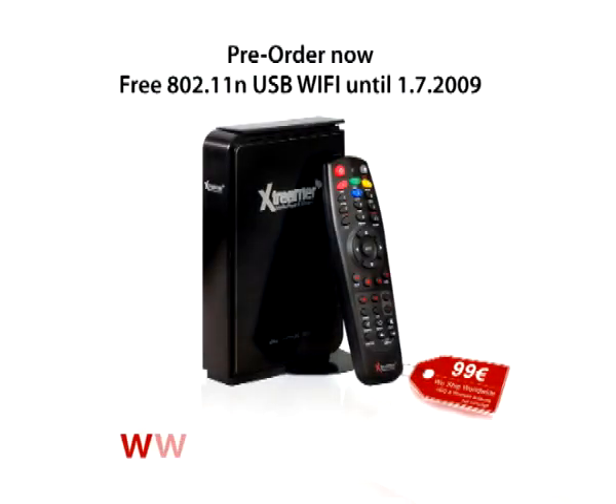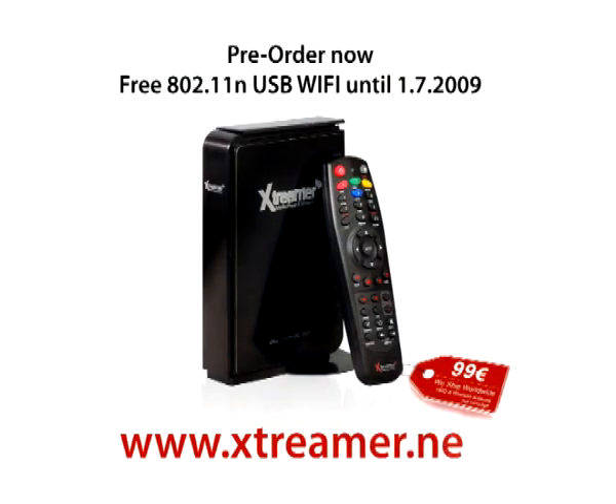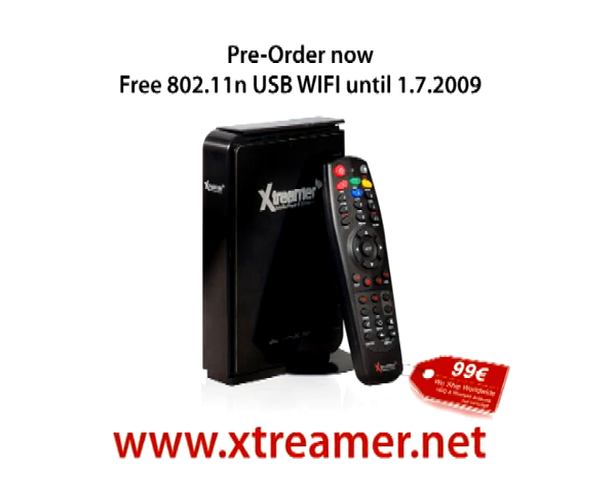Pre-order now for a free 802.11n USB Wi-Fi antenna, given as a gift until the 1st of July 2009. Come visit us at www.xtremer.net to learn about this cool, new, exciting device for €99 only.